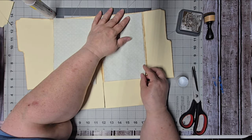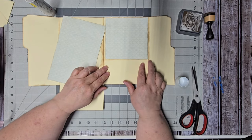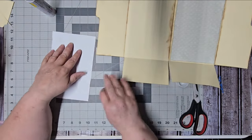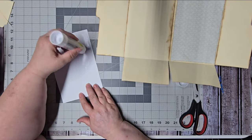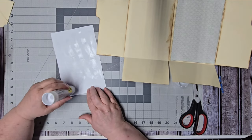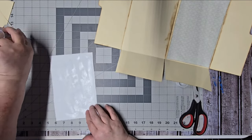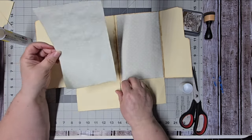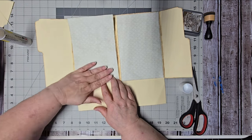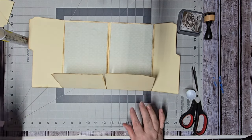I'm trying to keep all my edges somewhat even with each other. You don't have to make the paper go all the way down to the bottom if you don't want to, since you're going to have a pocket there, but I like to do that — it makes it look more finished and full. There we go, there are our back pieces.